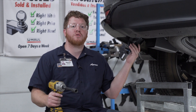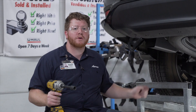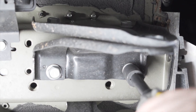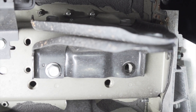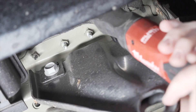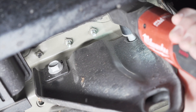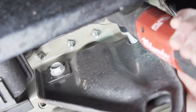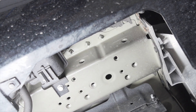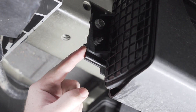To start off our install, we're going to remove the tow hook located on the driver side frame rail. It's held in by two bolts on the bottom and two bolts on the side. We're going to remove those using an 18 millimeter socket, and we will not reinstall this. Next, on the driver side, we're going to trim our carbon canister shield.